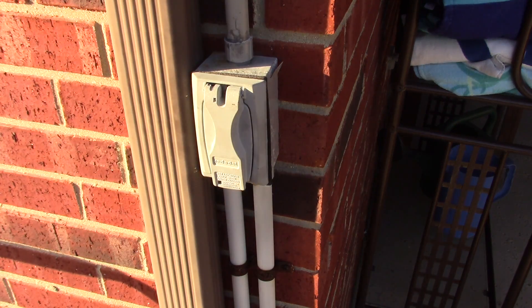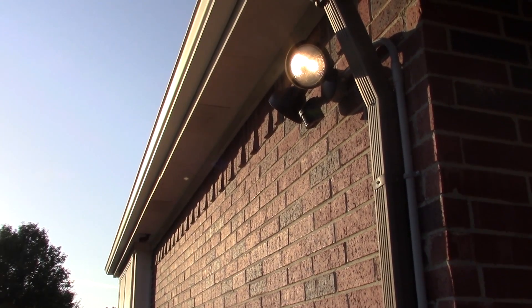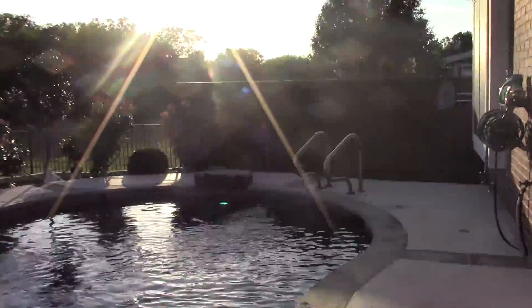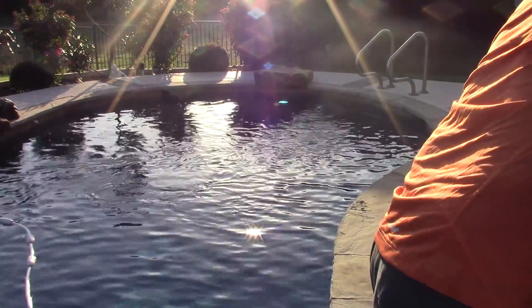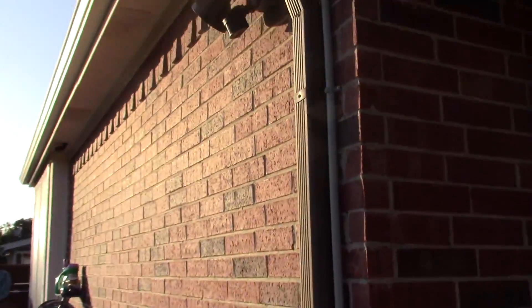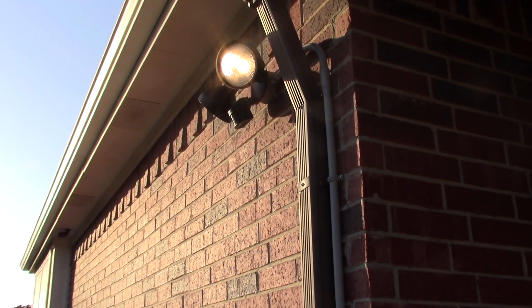All you have to do is flip the breaker switch. I'm going to install the light bulbs and test it out. I flipped the breaker switch and the floodlight is on. The pool light is on as well. So let me turn the switch off — pool light came off, but the floodlights are still on. Everything went just as planned, and that's how you do it.